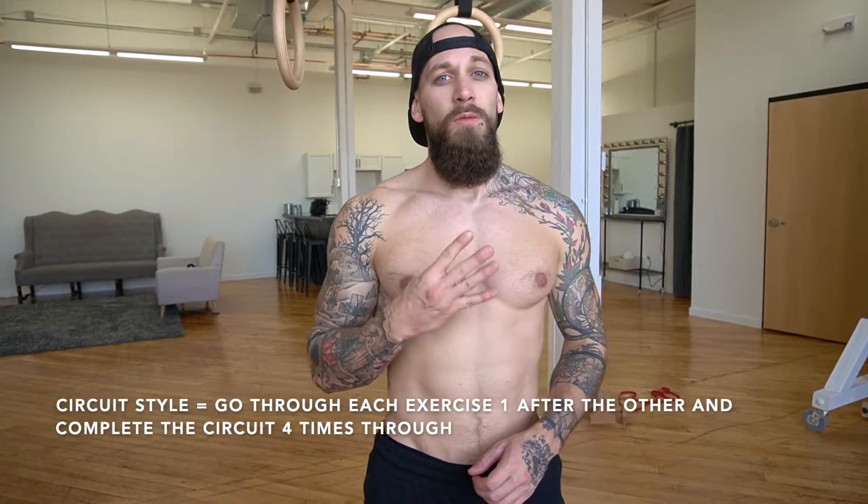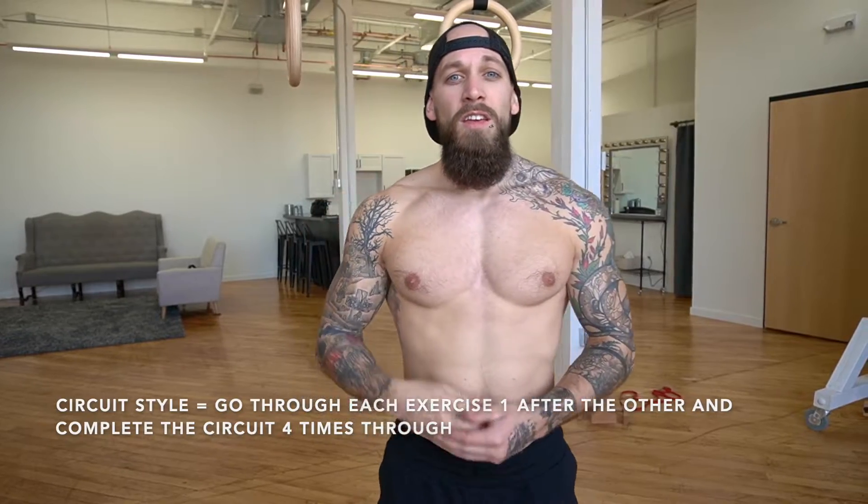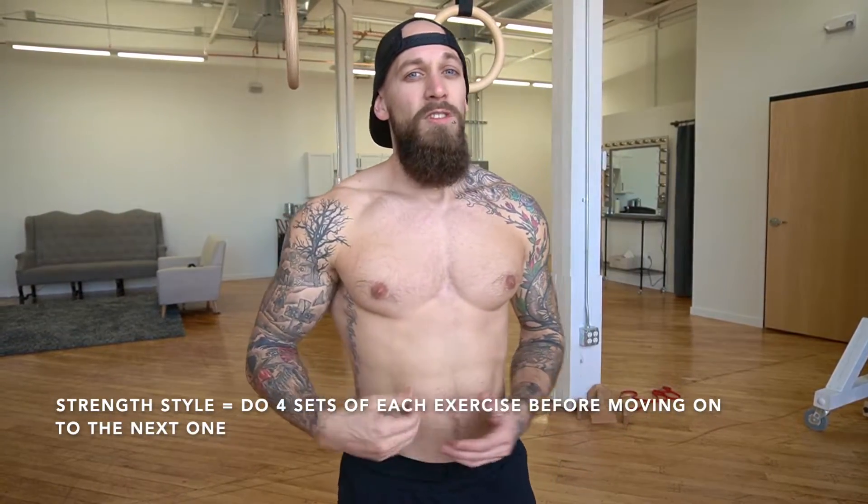Alright guys, that's the beginner front lever workout. Shoot for four rounds of this one at the rep ranges I gave for each exercise. Give yourself a break in between but try not to sit around too long — 30 seconds max. If you need up to a minute, you can. The more you do this, work on that endurance and try to bring that rest time down more and more until you can really get through these. You're going to be building a ton of strength and endurance that way. Have fun with the workout guys — I'm looking forward to seeing your progress.